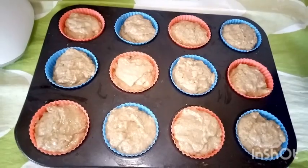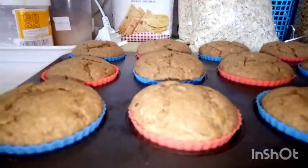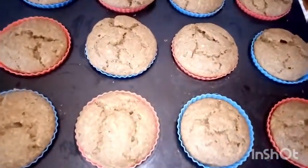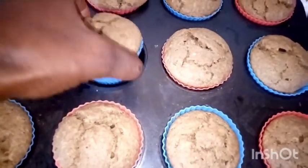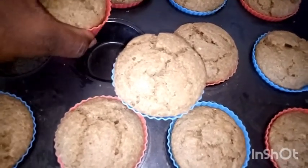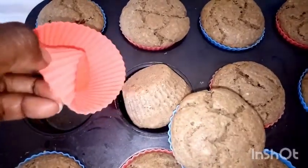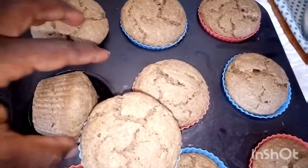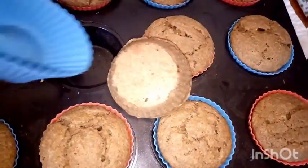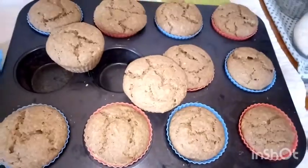You can even pour some sesame seeds on top. This is how they've come out after one hour and five minutes — they look beautiful! We'll allow them to cool down before removing them. We've just removed one — it's still steaming hot. Once they have cooled, we will enjoy them.